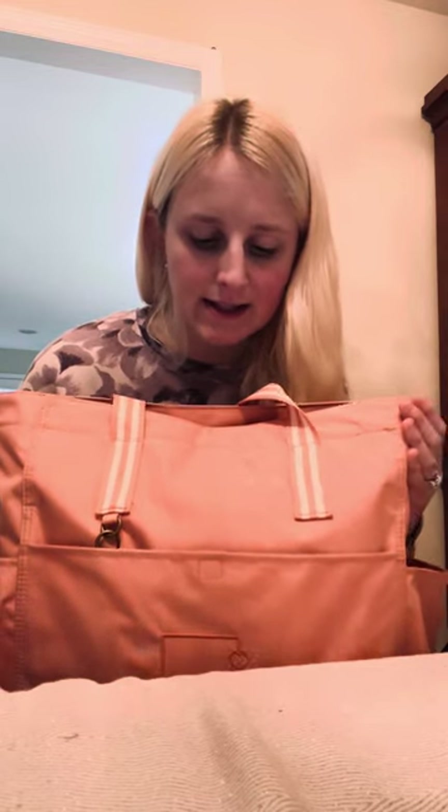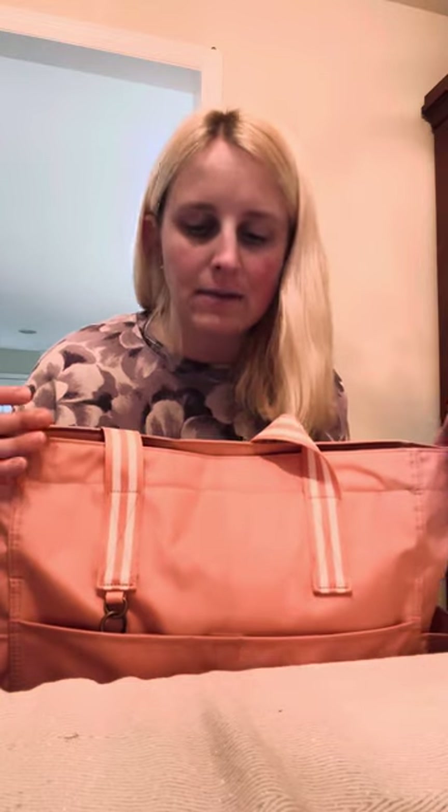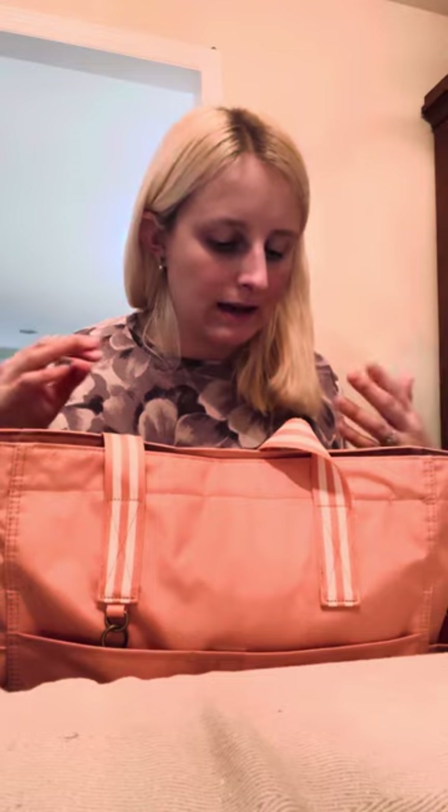I'm really thinking this is going to be a great bag for teachers and nurses and anyone that just carries a lot of stuff around with them, whether that be a laptop, planner, stethoscope — all that kind of stuff where you just need one bag that can carry it all instead of having to carry multiple bags.